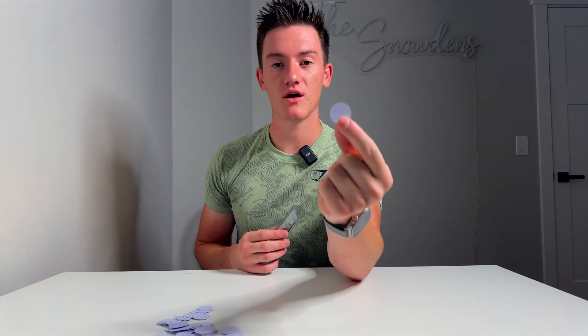This is a bag of NFC tags that I got off Amazon for super cheap. I'm gonna put them around my house to make my smart home much better. Even if you don't have any smart home accessories, NFC tags are super cheap and make your home a lot smarter.